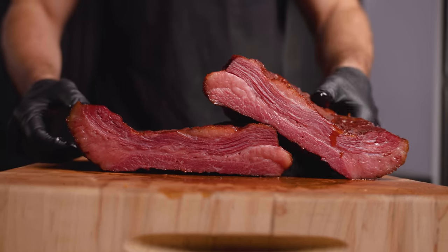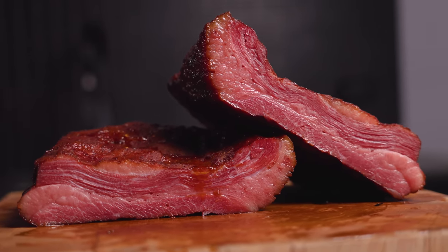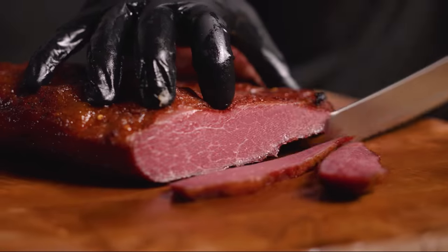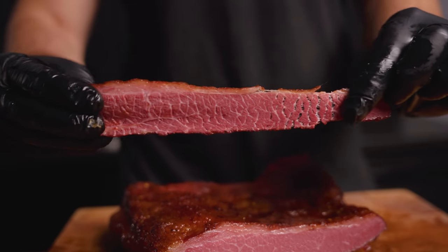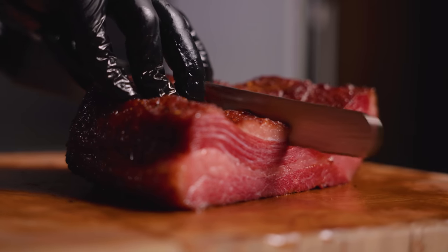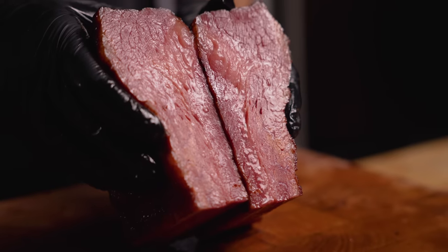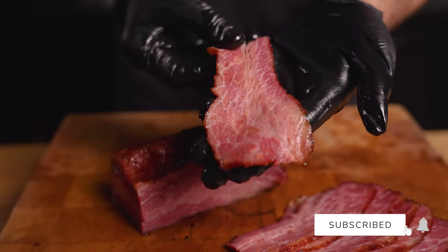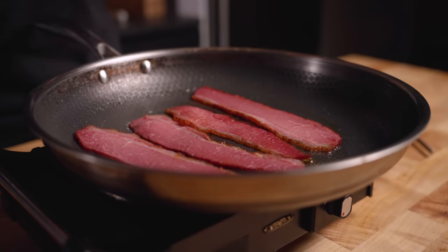I got my first look at the inside of the dry aged brisket bacon and was extremely happy to see that the red color was consistent throughout, meaning the cure had penetrated fully. I took some slices from the flat and went really thin since at this internal temp we wouldn't expect the brisket to be too tender on its own — though the second cooking step will help render the bacon. Even though it was dry aged, there was still a significant amount of moisture within the meat.